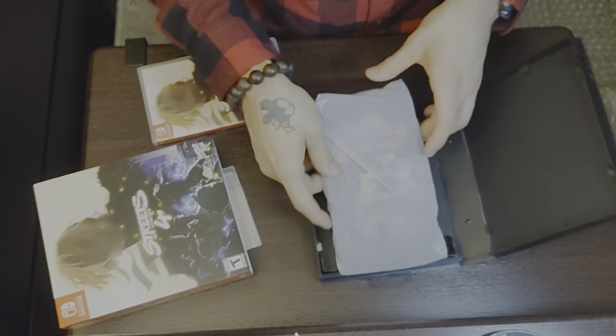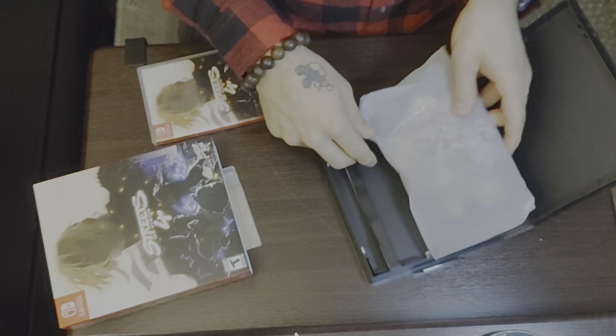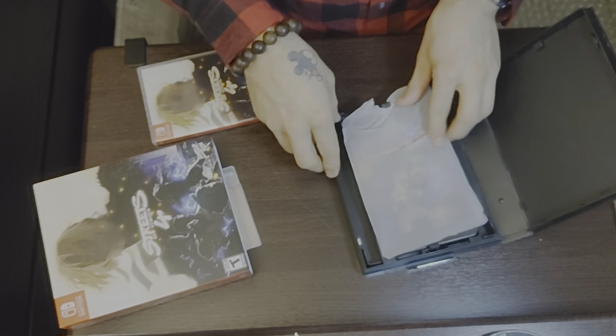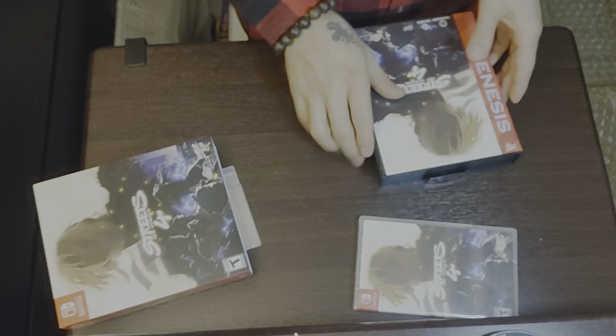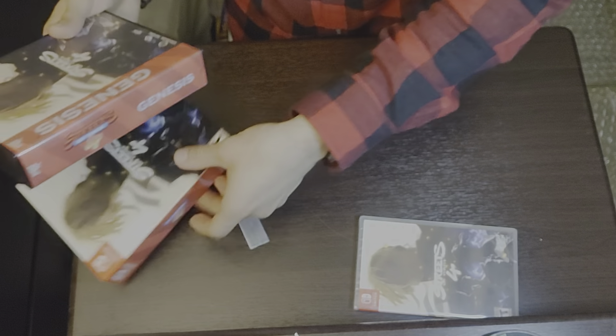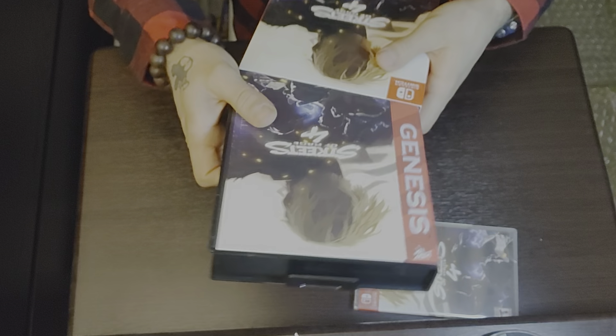Here's my collection of the Streets of Rage franchise — I love this series. Let me slide this one in and keep the steelbook out for now. I want to get more into the box. They give you everything with this edition.